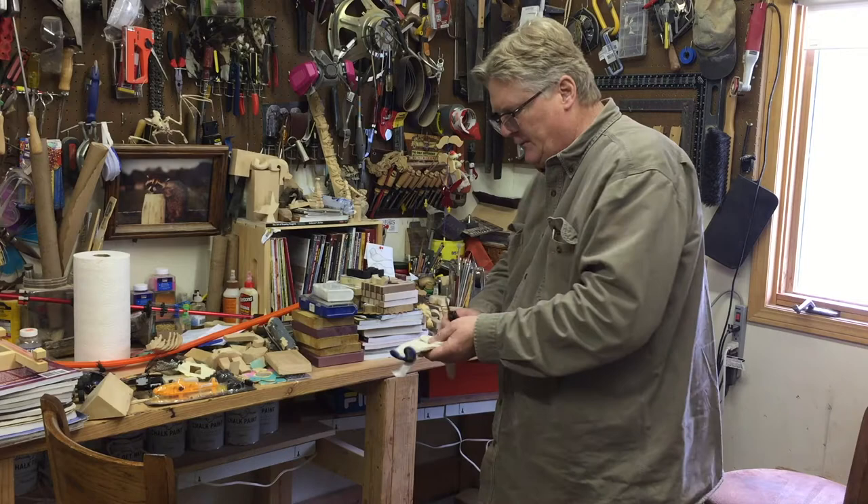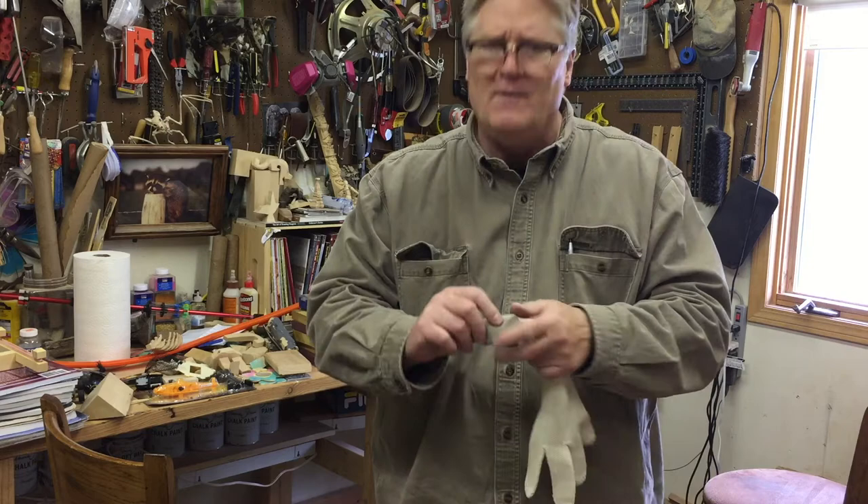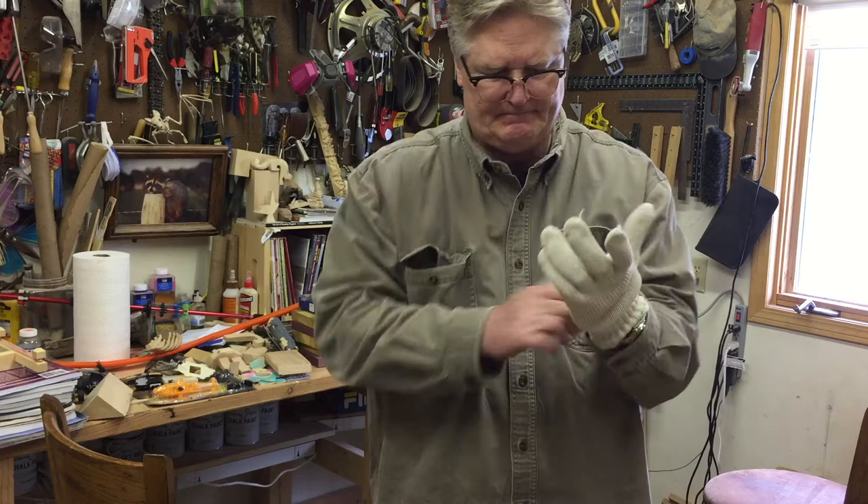I also use a leather glove for my thumb and a Kevlar glove. That way I don't cut a finger off.